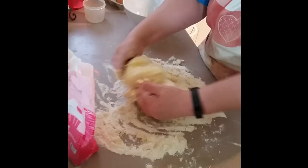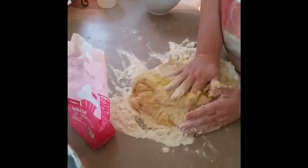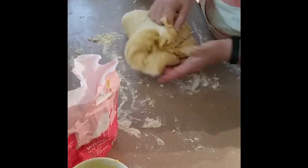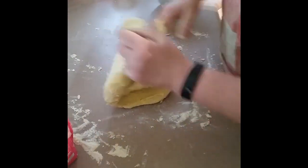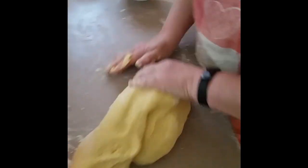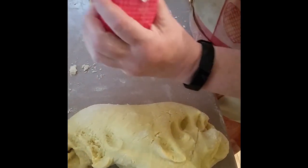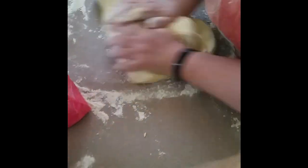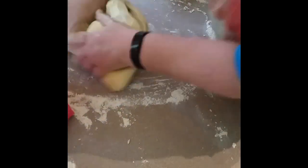This is fun. As you can see from the way my hands are disappearing into this, it is very, very soft. See how I'm turning it and doing that little kneading action. I worked out that if I do this about 10 or 12 times — so I've done 2, 3, 4, 5, 6, 7, 8, 9, 10, 11, 12. Look at that — beautiful!